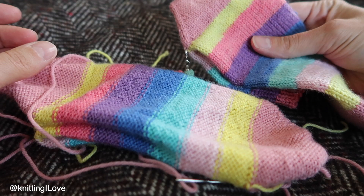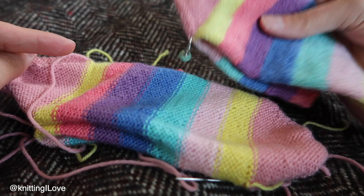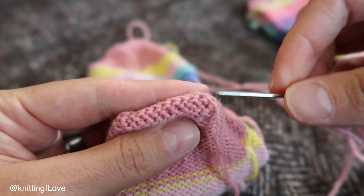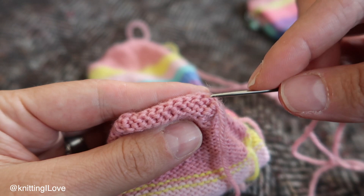I do Kitchener stitch and then go on the wrong side and duplicate the stitch — I think that's how you call it. So now we're on the wrong side. I try not to do it on the top of the heel, slightly lower so it doesn't create bulk.